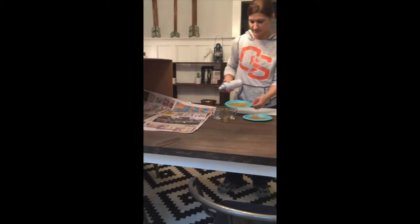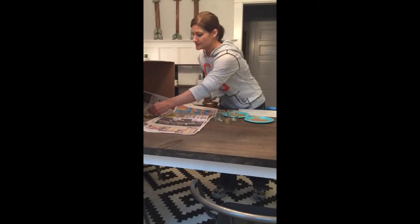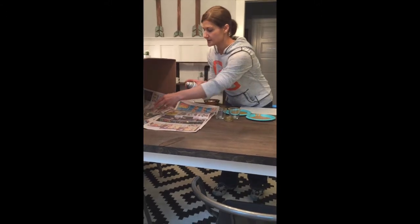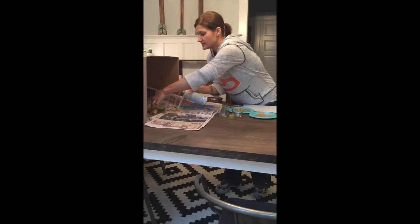Make sure you give it a good shake. I got mine done ahead of time so you shouldn't need much more, but just set your candle holder in there and get the whole outside with a good coat of spray paint.